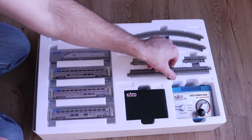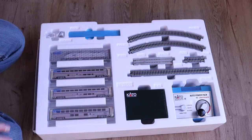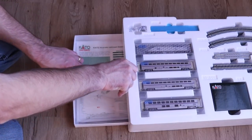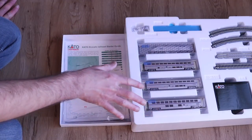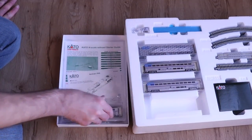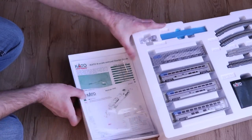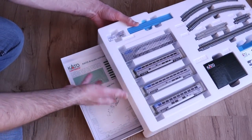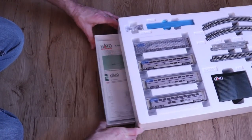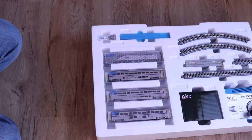You do get plenty of track with this N scale Kato set. Pretty much any of these sets — whether N scale, HO, or O scale — you're going to have enough track to make a loop around a Christmas tree without any problem. One nice thing about these Kato box sets is they give you a little drawer where you can actually store extra track and extra rolling stock. You can buy some additional rolling stock and track and slide it in there to keep things nice and tidy.